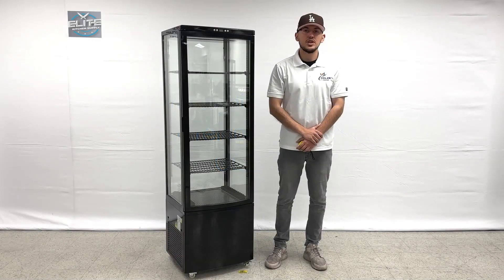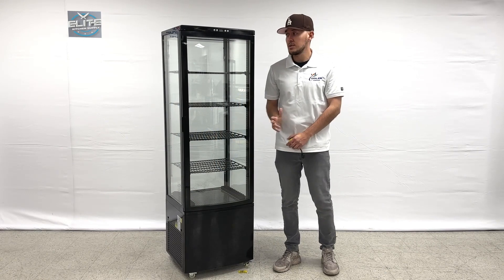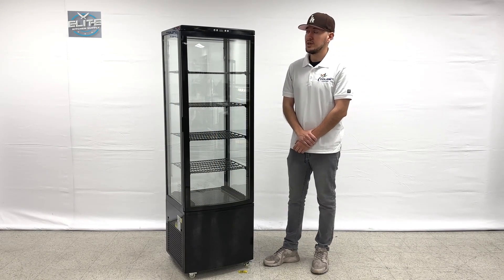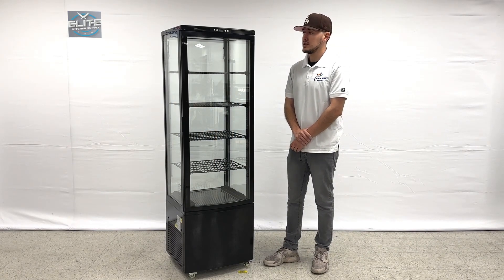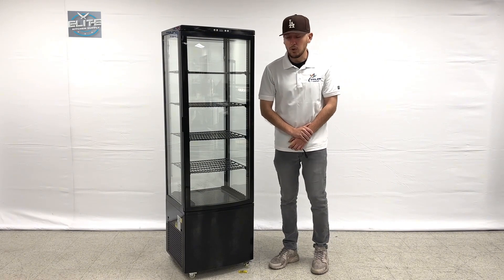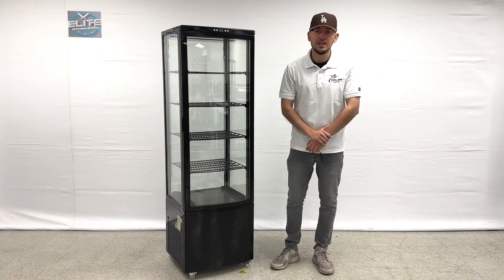Hello everybody, today we're going to go ahead and demonstrate one of our brand new items. To my right you're looking at one of our brand new glass door refrigerated display units. The brand on this unit, model for the unit, is CL238. Now before we get started, I want to go ahead and measure this unit out for you.